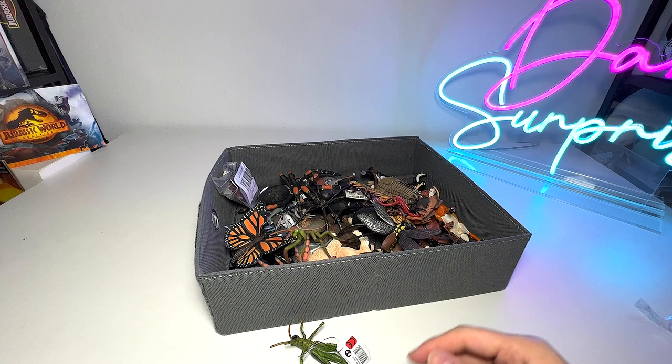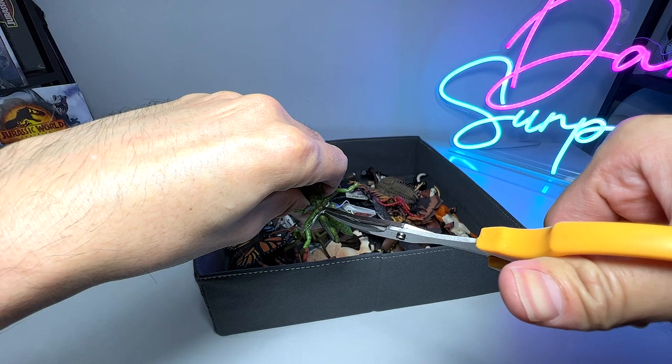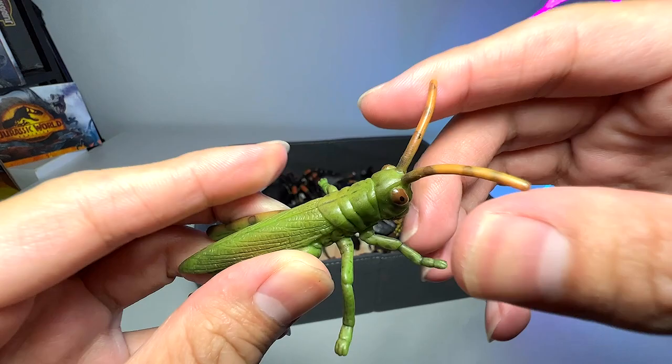Let me get a pair of scissors to cut this loose. There you go, nicely done. I'm going to put all this rubbish into this bag right here. So you can see we have a brand new grasshopper — it has six legs and two feelers right over here.